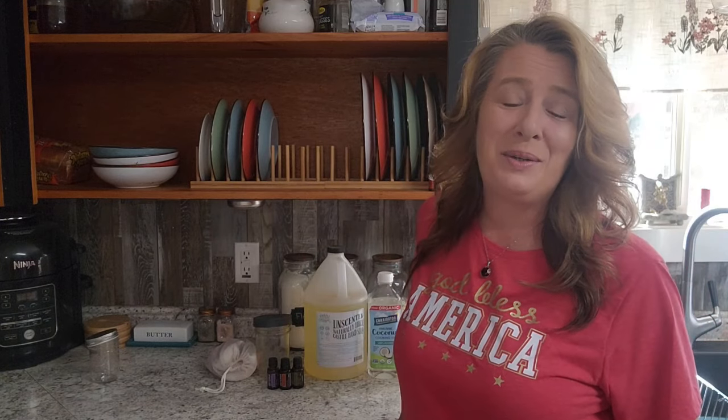Hey everyone! Welcome to Homestead Corner. I'm Ginny and today we are going to whip up a simple DIY makeup remover and face wash, and also a face serum.